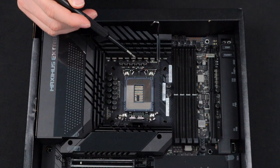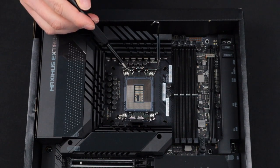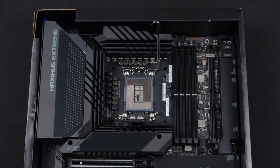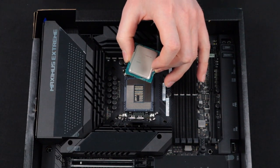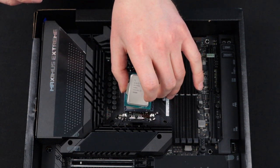Now that we know which way the processor is going to go in the socket, we can place the processor into the socket of the motherboard in the correct orientation. When you're installing the processor, there's no need to apply any pressure. Just place it in the socket in the correct orientation.